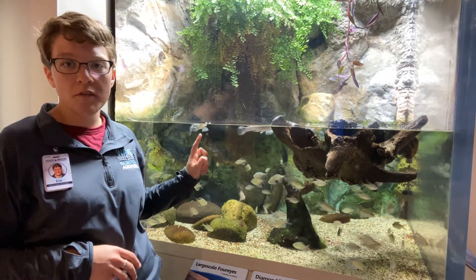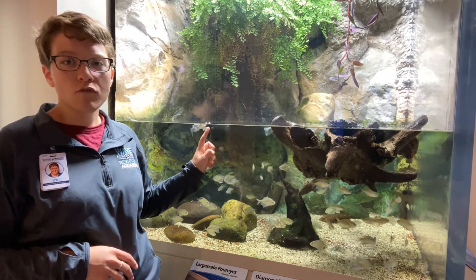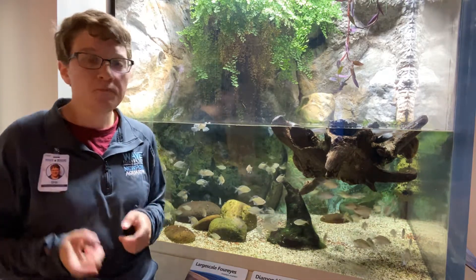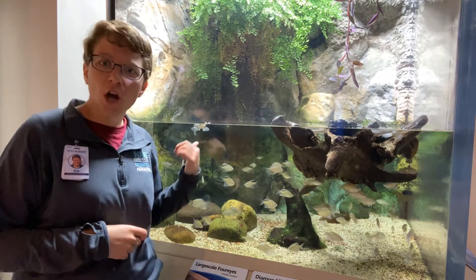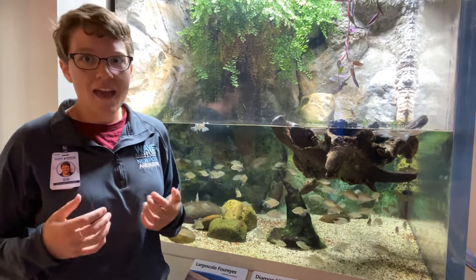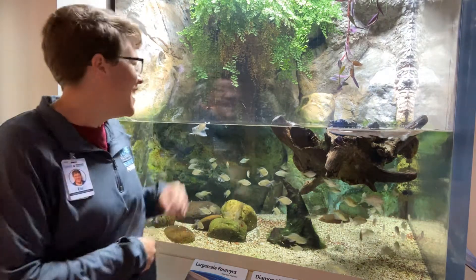So actually with this one right here, you can see there are two really clear-looking bumps right there that are sticking up out of the water, and those are the tops of their eyes. These are called four-eye fish. Another name is the anablep — A-N-A-B-L-E-P — anablep.